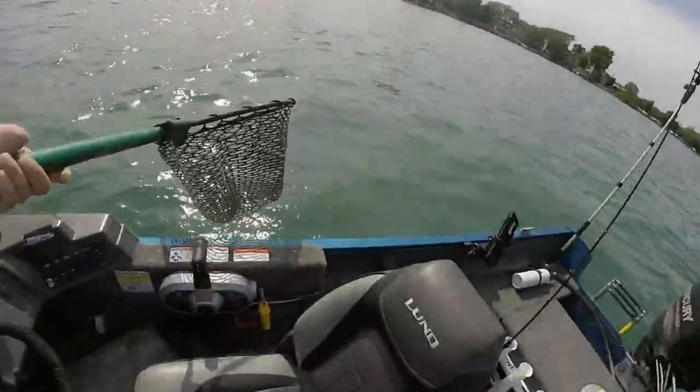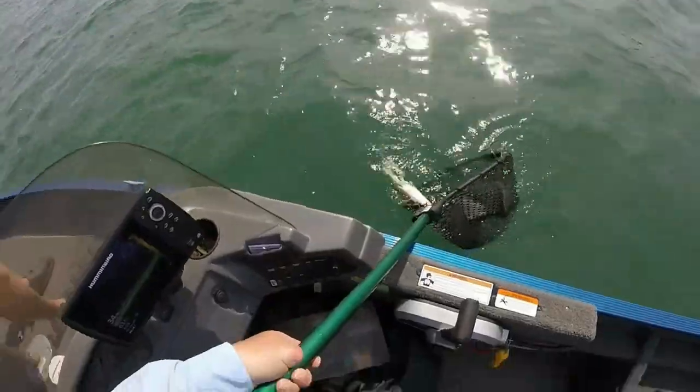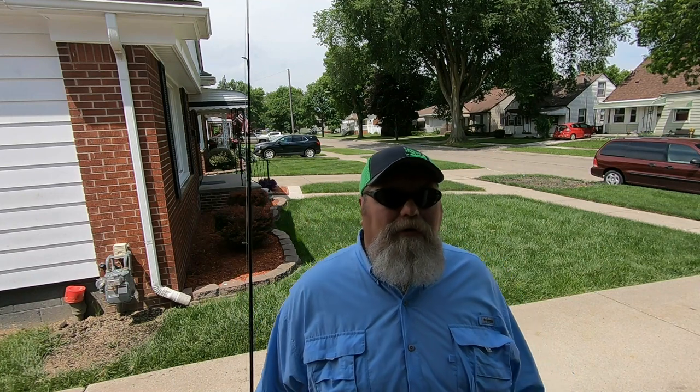What I have found over the years is that a lot of guys are intimidated to try something new — how do I get started, what equipment do I need? Let me tell you, pulling crawler harnesses in the Detroit River is just about the most simple way that you can catch walleye. You will probably not have to go out and buy a bunch of new equipment. In fact, you'll probably spend very little in new equipment, yet it's an ultra effective and ultra efficient way to put walleye in the boat.